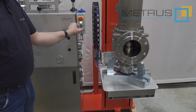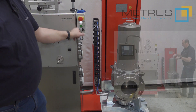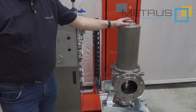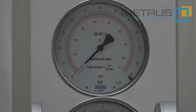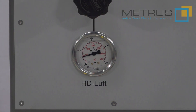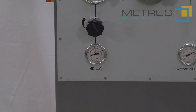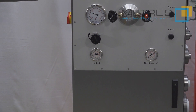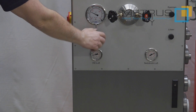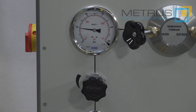Now the operator can adjust the lifting table to the height where he feels that adjusting the set pressure will be comfortable for him. The maximum test pressure for this test bench is 60 bar. Higher test pressures are no problem at all and can be quoted upon request. The necessary test pressure can be provided from an external source, such as a nitrogen bottle or an external compressor, and can be controlled and adjusted to the maximum test pressure for the safety valve via the pressure regulator, to ensure that you won't over-pressurize your safety relief valve.